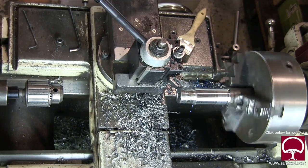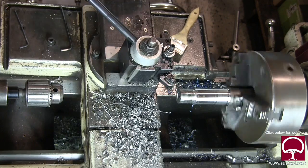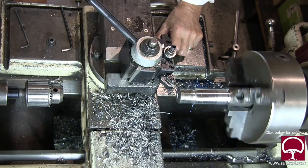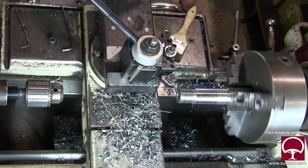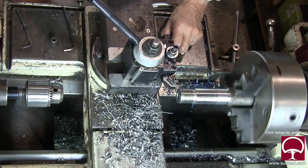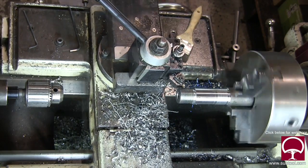I did a test piece first to make sure I had it right — I didn't want to scrap the part. You can see we're taking several cuts. I just love cutting threads; it's really cool, and when you're done it gives you something to look at and makes you feel proud. Look at the chip coming out of there — pretty cool.